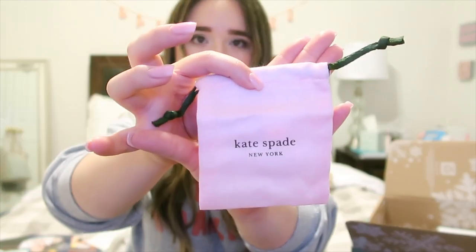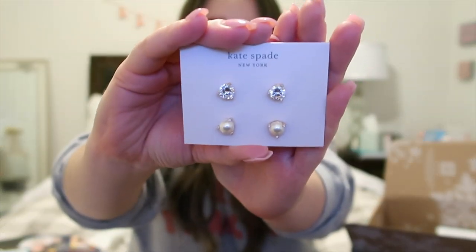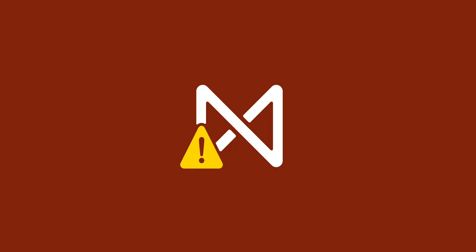Next I see some Kate Spade that I also picked — these are earrings. It comes with a cute little pouch in pink and green, and then the actual earrings. They're super cute and their retail value is $68. These are super my style, so I really like those a lot.